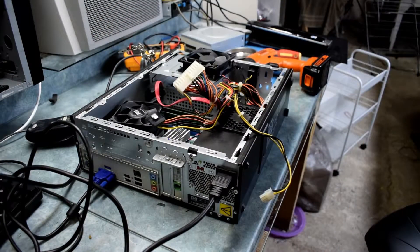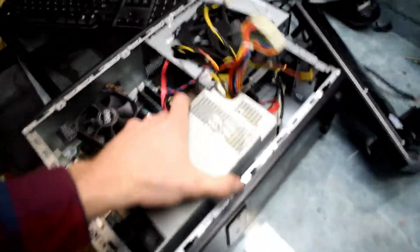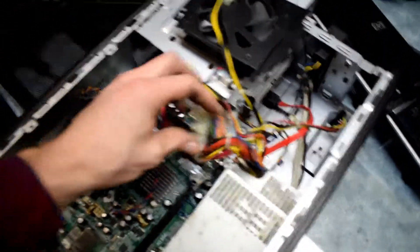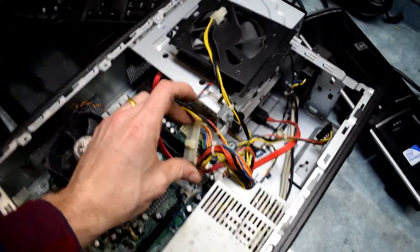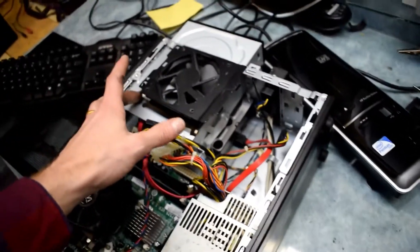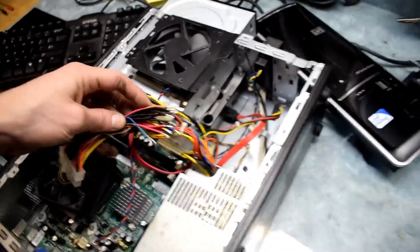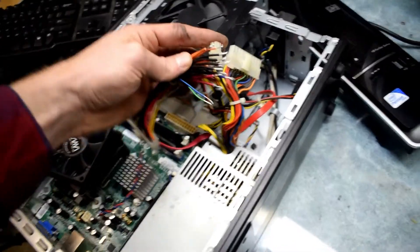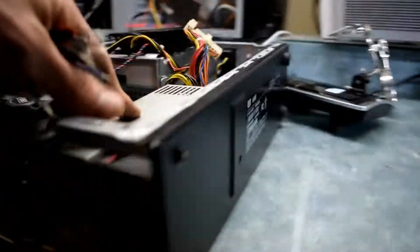I do have a replacement power supply and it fits in okay. The only problem is the connector is not long enough — the 12-volt connector. It has two SATA connectors, which is good: one for the CD-ROM and one for the hard drive. My idea is to cut this off, extend it, and solder them on, which will give it enough room since it fits in there nicely.